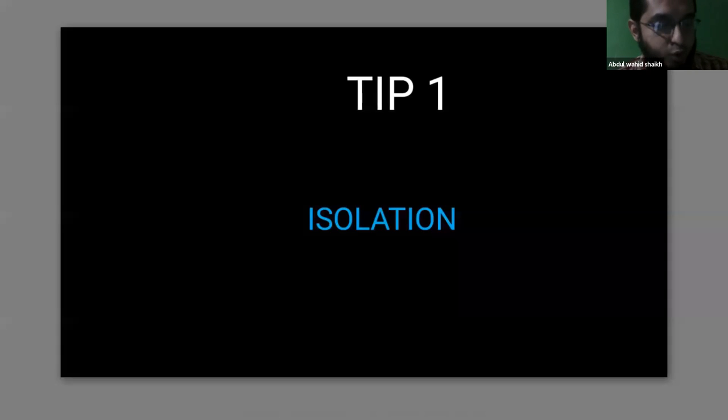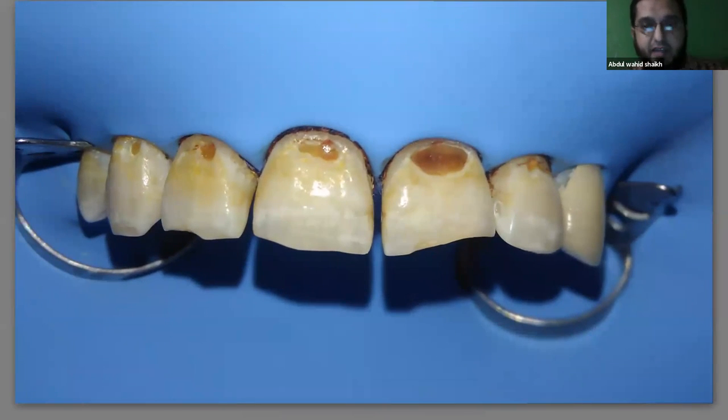Isolation is an indispensable tool. Let's say this was a patient who came to me with really bad oral hygiene and carious lesions near the gingival one third. If we're doing this restoration without isolation, one hand will be retracting the lip, the other holding suction, so your attention is diverted. When your attention is diverted, you can't do quality work — you need to focus on the minute details of the restoration.